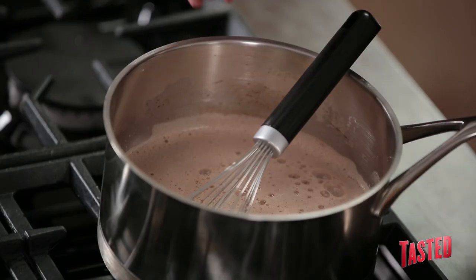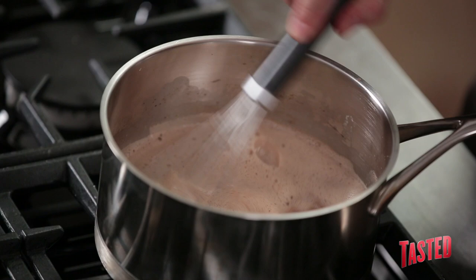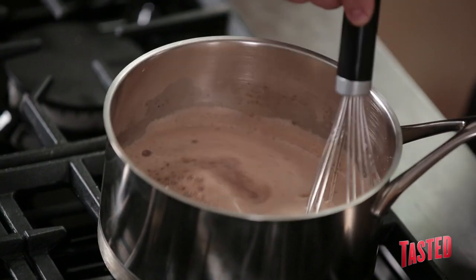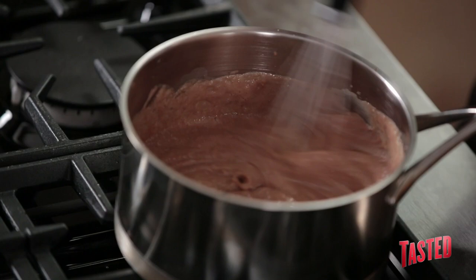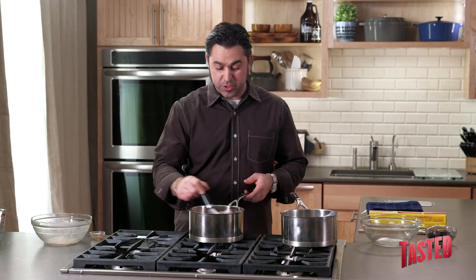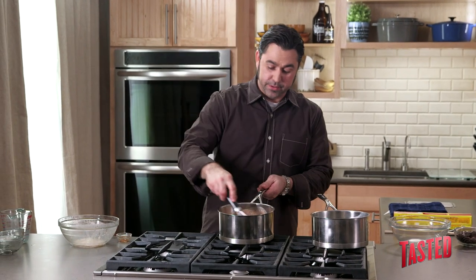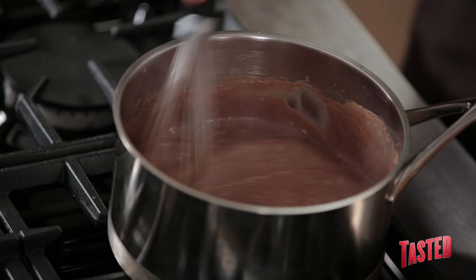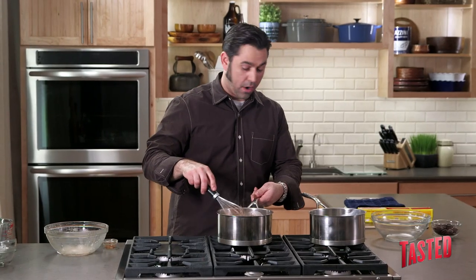A nice medium heat — patience is important in this particular recipe. Now that we've added it back to the clean pot, we're going to add a little bit of our vanilla extract. We want to cook out that starch flavor. So once it does thicken, you want to give it about another minute or so to make sure you don't have that graininess and that cornstarch flavor. Be careful because this will spit and sputter — you can see it's doing a little bit of that right now. So now that we've cooked this out for a minute or so, we're going to go ahead and transfer it over to our bowl.